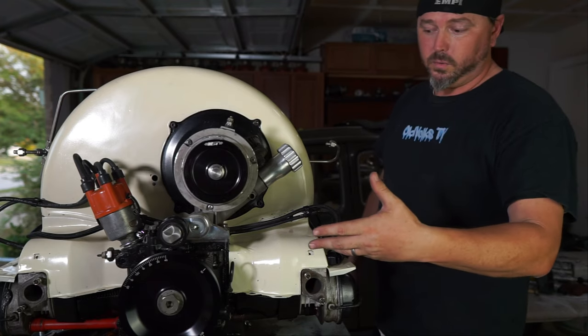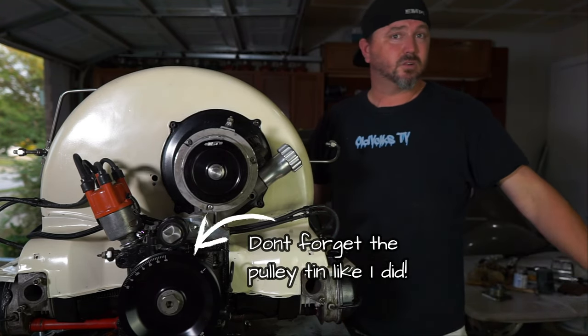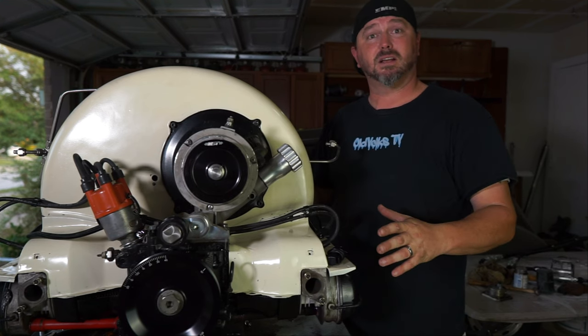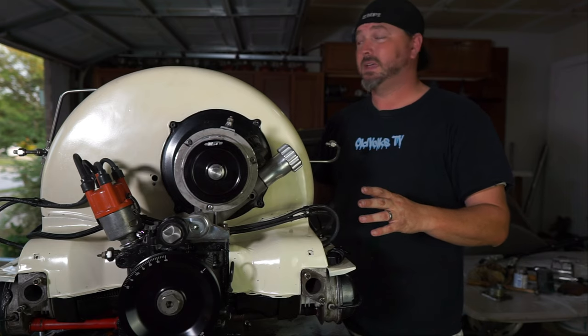All right, there we go — oil pump's on. We've got the in and out; oil can get to the cooler and get to the filter. We're all set. Now we can put this thing back together, put the carbs on there, put the starter ring on there, fire it up, get it all tuned up, and get it in the bus.